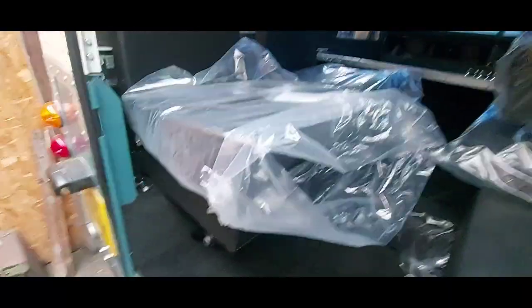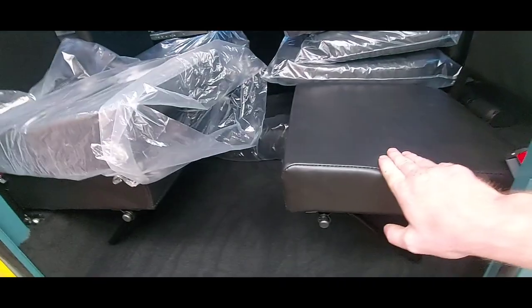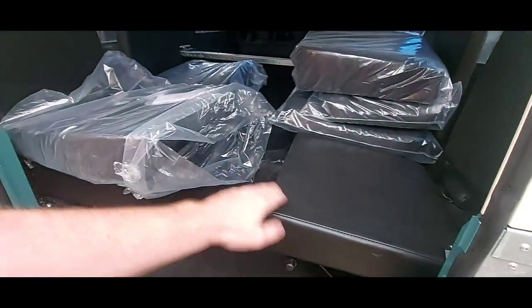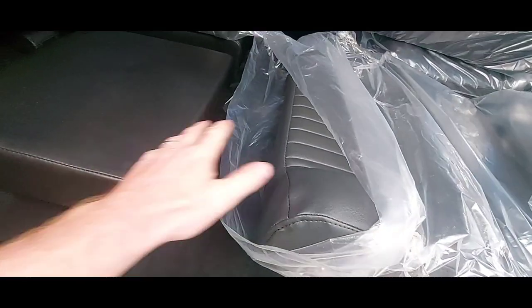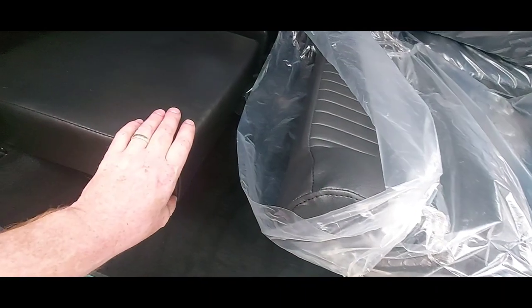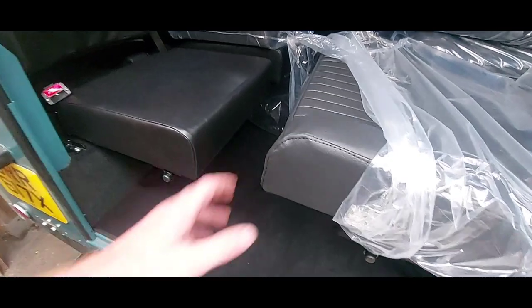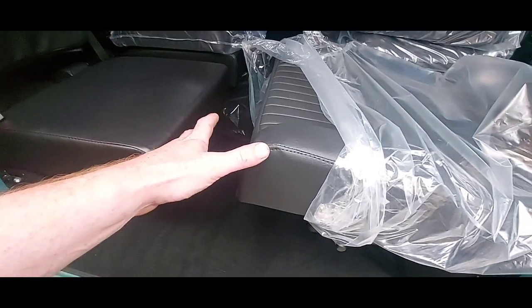Let me have a walk round the back. These are Paddock seats - I couldn't get the Exmoor trim ones within a decent time frame. But there isn't that much difference in them. Retractable seat belts are in. That's the Exmoor trim front seats - you can see there's a slight difference in colour. The Paddock ones are slightly darker, but I don't think that's going to be a major issue. Looking on the camera it looks a lot different, but in person it's not.